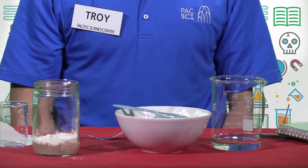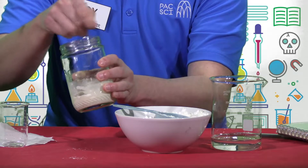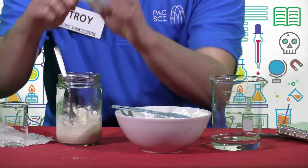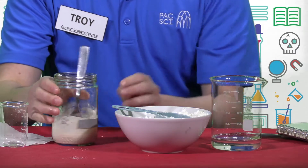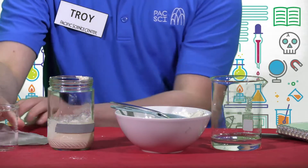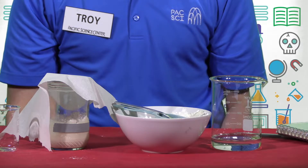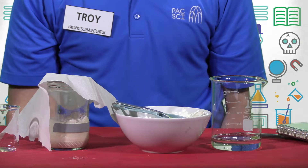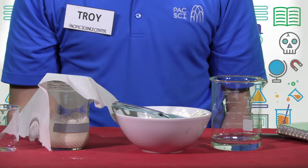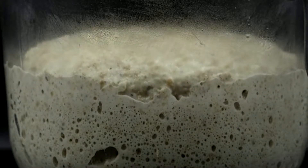Record how much flour and water you decide to use in your science notebook. If you'd like, you can mark how high your starter is using a piece of tape. Next, cover your container. If you prefer to use a lid that came with your container, avoid securing it too tight — simply rest the lid on top. This will allow the carbon dioxide produced by the yeast to escape the container without building up too much pressure. Now it's time to let the fermentation process work. Leave your starter out in a warm spot like a kitchen counter for about 24 hours. After this time, make some observations about what you notice happening to your starter, and record these observations in your science notebook.